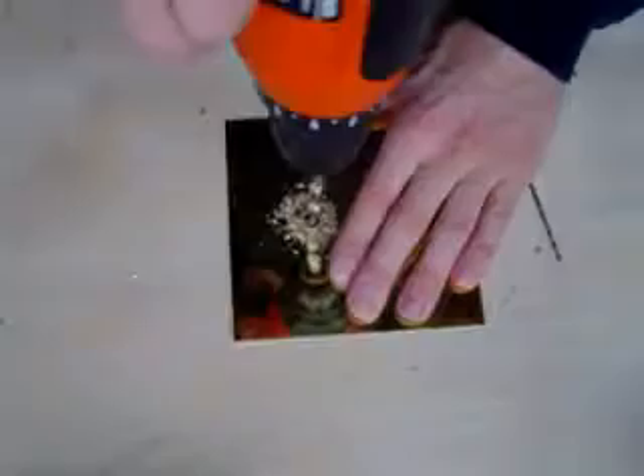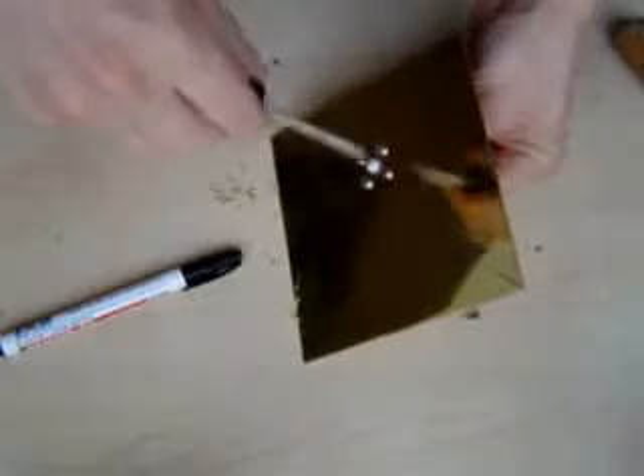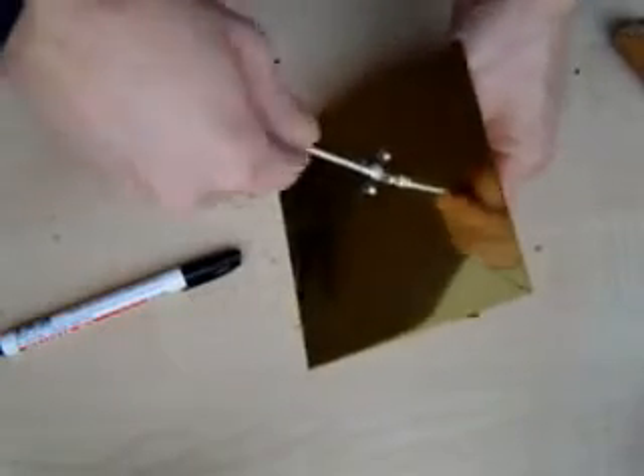Find the center of the brass plate and drill a hole 20 millimeters from the center for the BNC connector. Place the connector in the hole and mark where the fixing holes need to come. Drill the holes and fix the connector with small bolts.